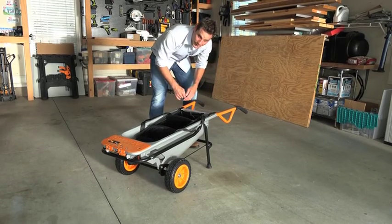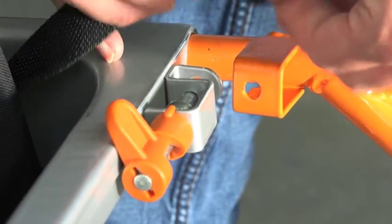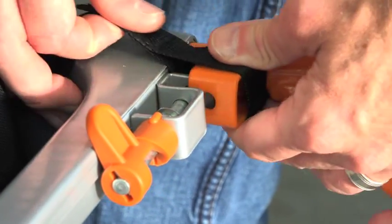Then you do the same thing on the other side. You release the latch, pull out your handle just a little bit, take the strap, and slide it over the handle.